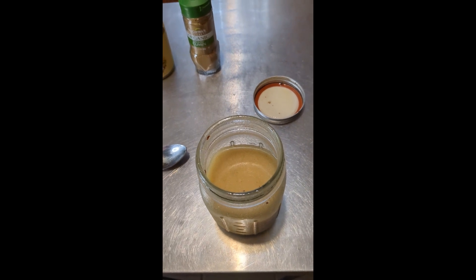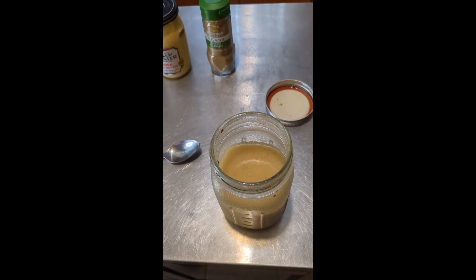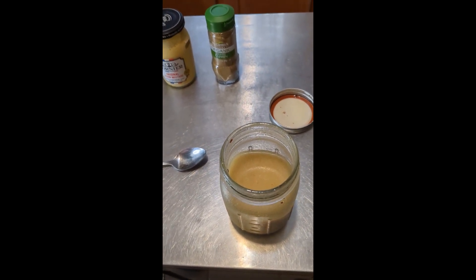You can make this to your liking — if you want less lime, more cumin, no cumin, however you like it.